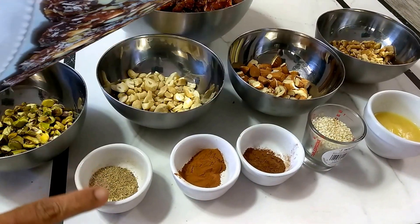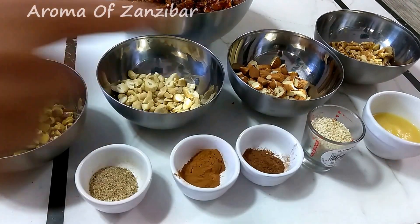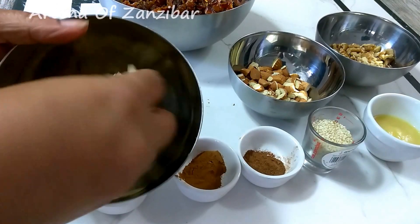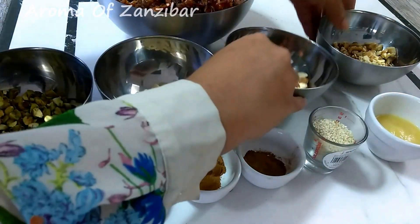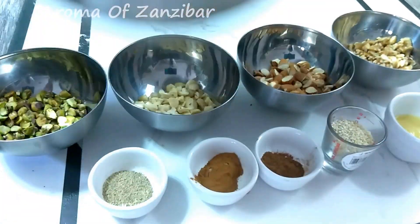I have ground cardamom, cinnamon, nutmeg, sesame seeds, and ghee. I have chopped pistachios, chopped cashew nuts, chopped almonds, as well as walnuts — they're all about a quarter cup each. And my base is chopped dates, that's about two cups.